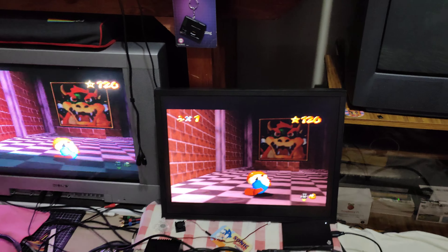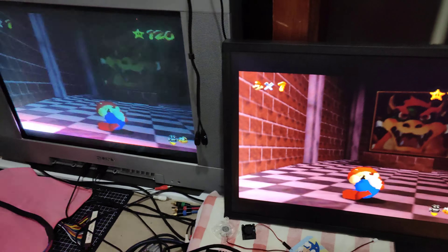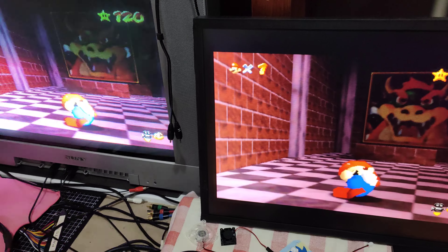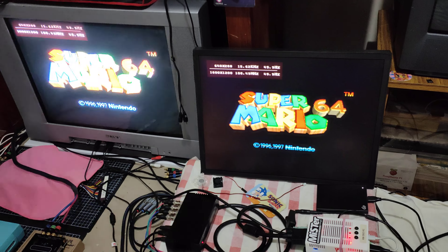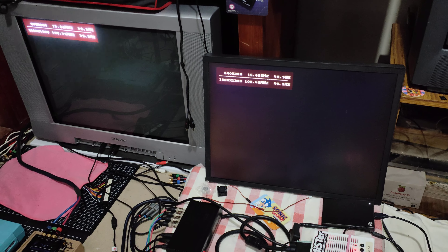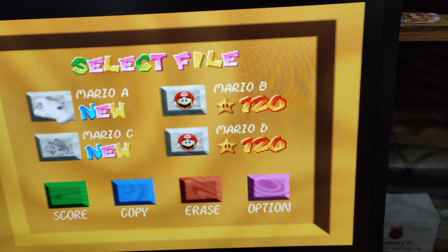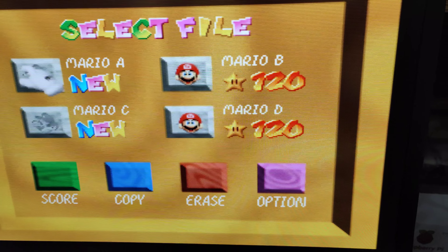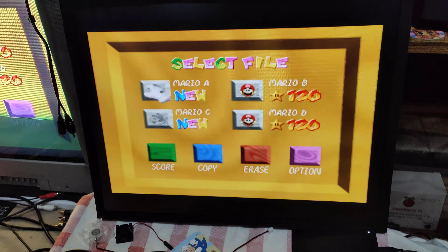Here's my MiSTer and this is Super Mario 64 — we'll just reset the core. And there's my 120-star save from back when I was 17. I'm now 45 and I'm playing an FPGA version of my Nintendo 64 through my MiSTer.